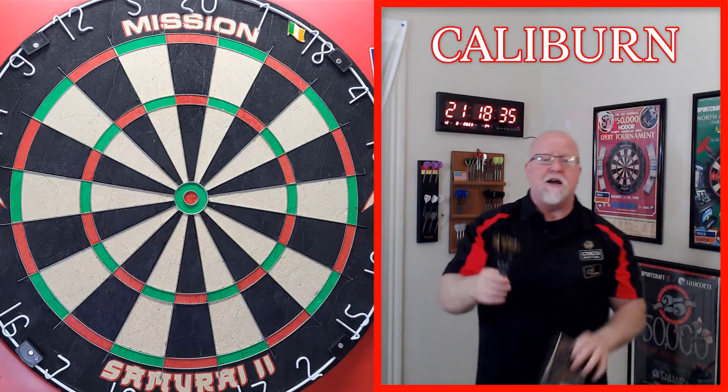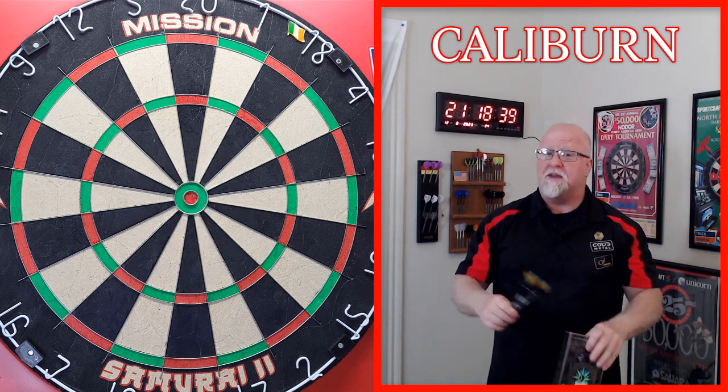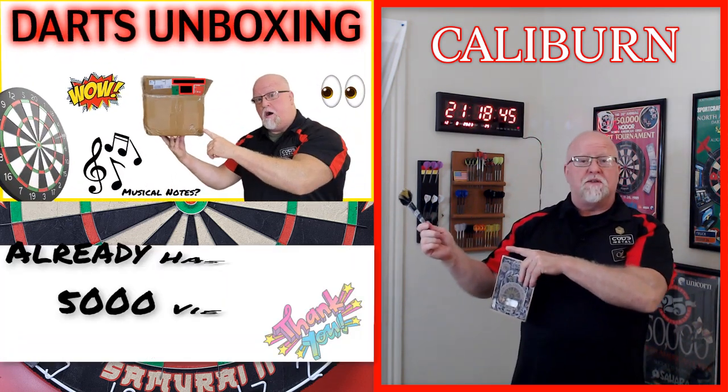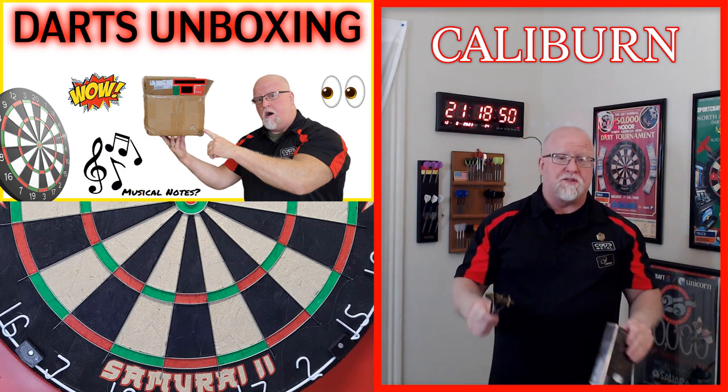Darts review time. I hate to do this, but I have to start this video off with a bit of bad news. Today is Saturday, August 12th. Yesterday, I uploaded the unboxing video and showed you guys five brand new sets of incredible darts.